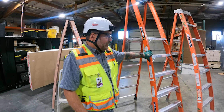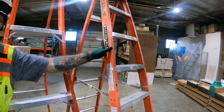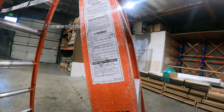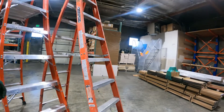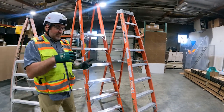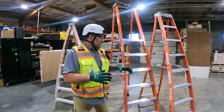This is a 1AA rated at 375 pounds. This is a 1A, rated for 300 pound weight capacity. The stickers are on this one. These ladders look to be in good shape — they have stickers on both sides, and the stickers are in both English and Spanish so anybody can understand them.